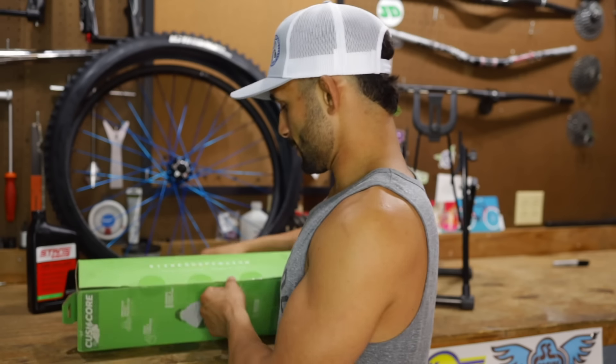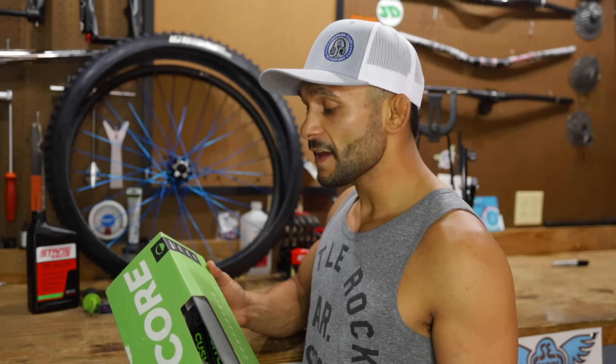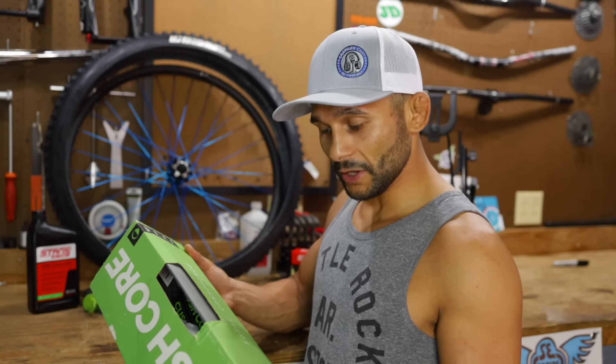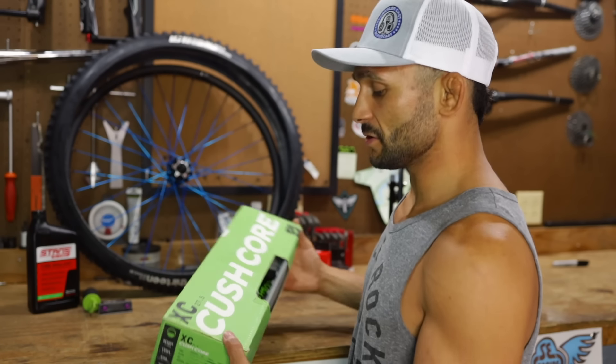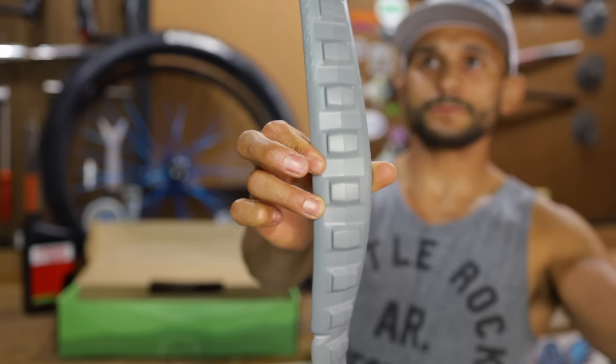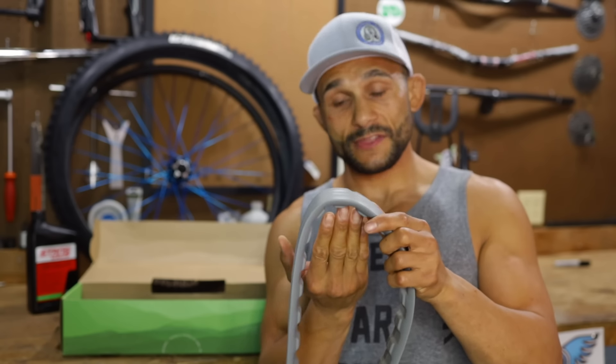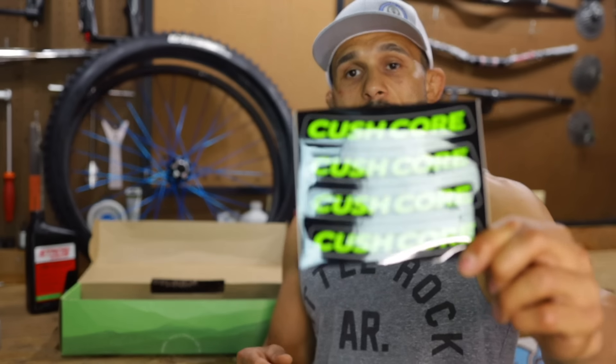He thinks 33mm is too wide — probably not leaving room. Let's break into the KushCore: weight is 140 grams, fits a 1.8 to 2.4 tire, rim width 22 to 32 millimeters — we're perfect, 27.5 size. It says XC on there but who cares — this is a downhill setup. The insert has a studded side that goes down, and little pockets to help sealant move inside the tire.